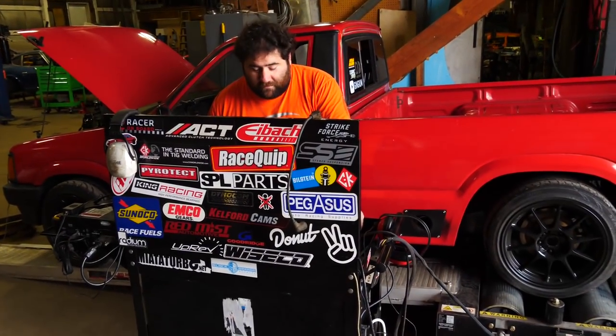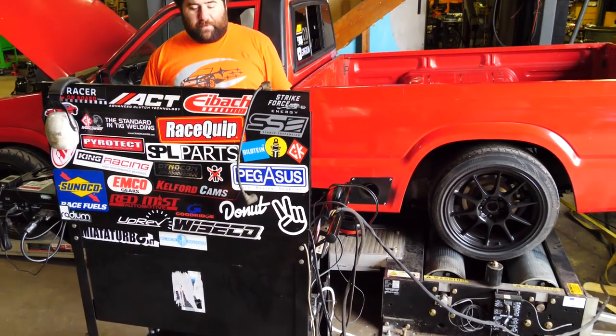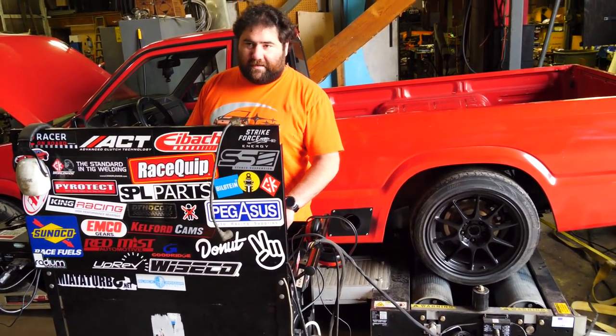I'm hoping for like 280 torque and like 265 horsepower. I think that's going to be good. I think the main difference is going to be like low end torque, away from peak. All the stuff where you normally initiate is going to be a huge difference. So yeah, it should be pretty cool.